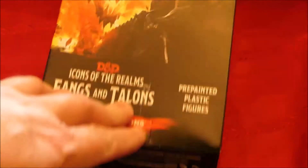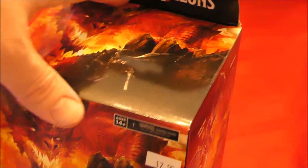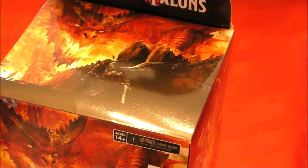Okay, the Fangs and Talons. I sliced it open, let me open it up here. I hate the noise on camera. Let's go ahead and pull and see what we got here.